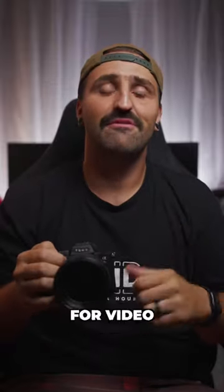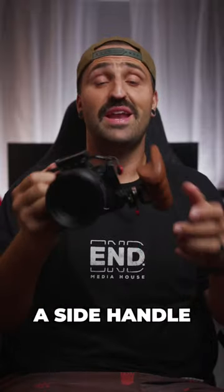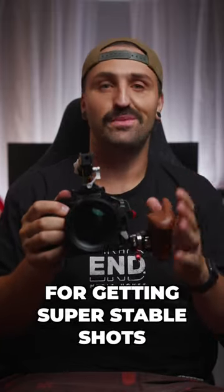If you're looking to upgrade your mirrorless camera for video, here's the things you should be looking for. Add a cage. This will allow you to add things like a side handle. You can also add a top handle. Having these extra points of contact on the camera is awesome for getting super stable shots.